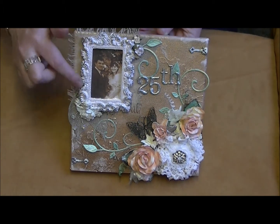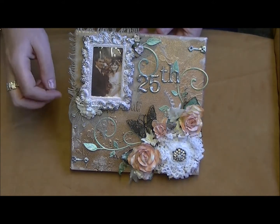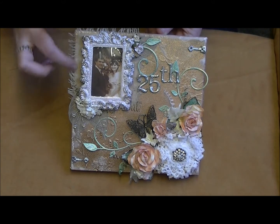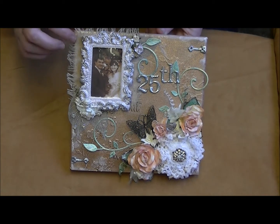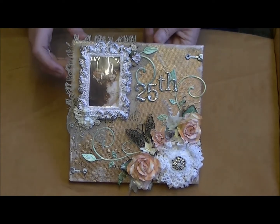I then mounted this up onto the canvas. In the back I've got some cheesecloth that I dyed with some vintage photo ink as well, just to take the white down - it was quite cream and I wanted it taken down a bit, so I put some of the vintage photo on it.